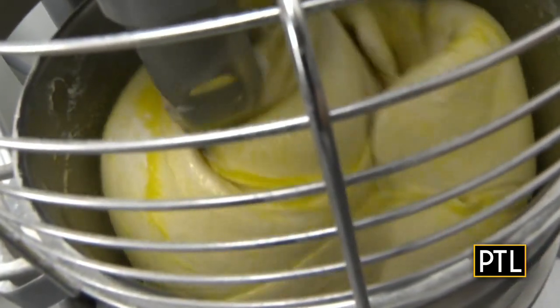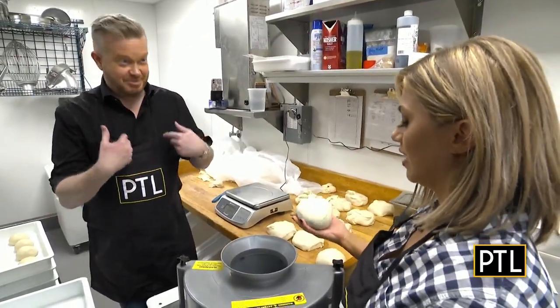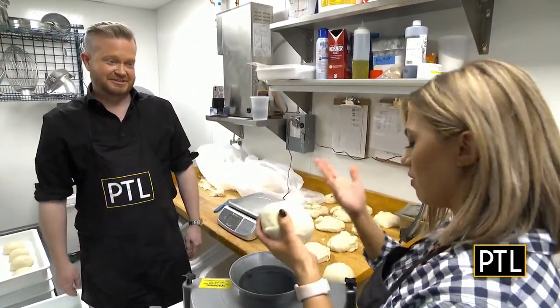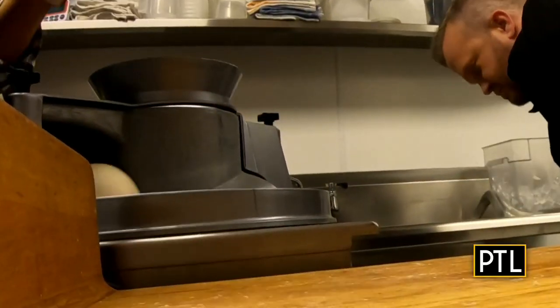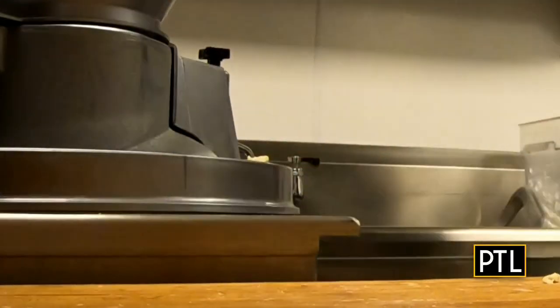So we rolled up our sleeves, we dusted our hands with a little flour, and started rolling out the dough. With all the ingredients in the mixer, David and I got to work. I'll be Ethel. No, I'll be Ethel. I'll be Ethel — you be Lucy. Okay, fine, I'll be Lucy. Surprisingly, the folks at Alta Villa Pizzeria did not kick us out. They let Ethel and Lucy keep on working.